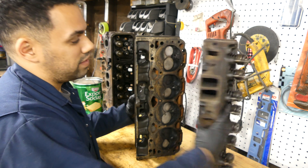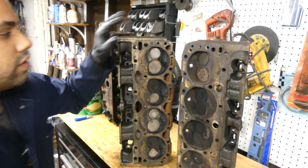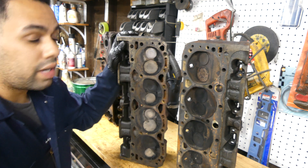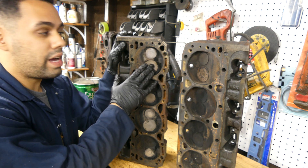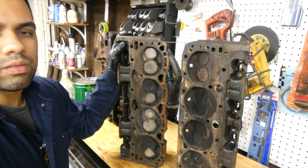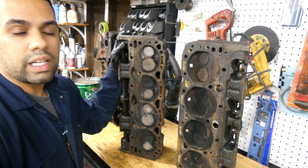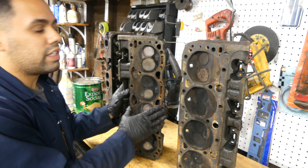Looking at the intake ports first: you can see a 76cc chamber, and the chamber is a little bit smaller on the factory vortex head. The valve size should be about the same — a 194/150 intake/exhaust package — but in a little bit we'll pull the valves out and you'll see the difference. With a smaller chamber you have more compression, and I know from circle track guys that deck these heads. There's some meat to work with on the vortex head, though the outer castings are a little bit thin.